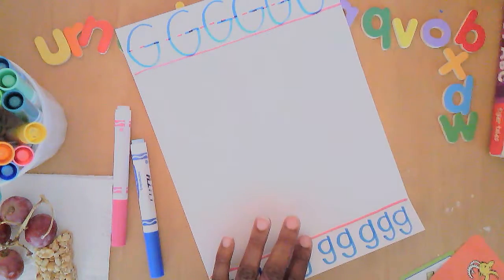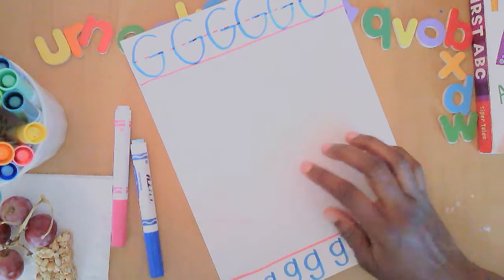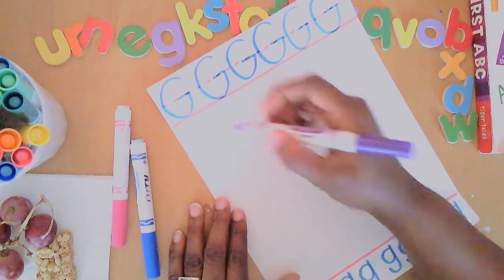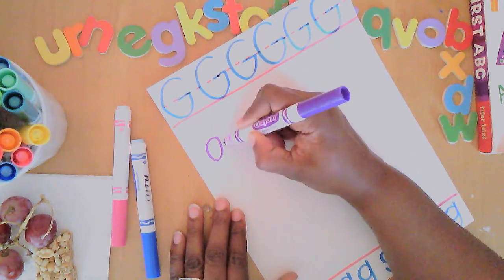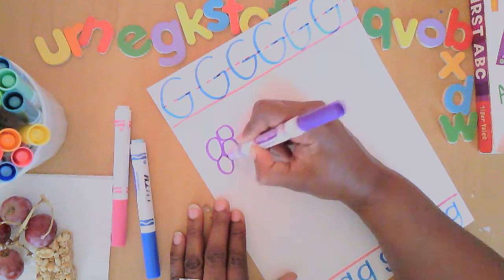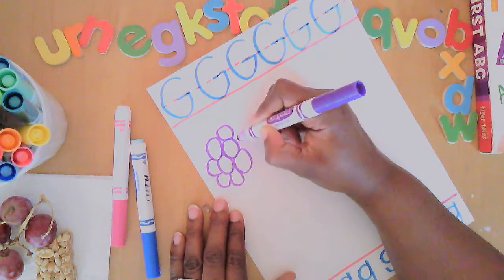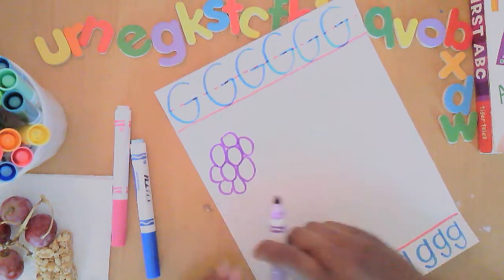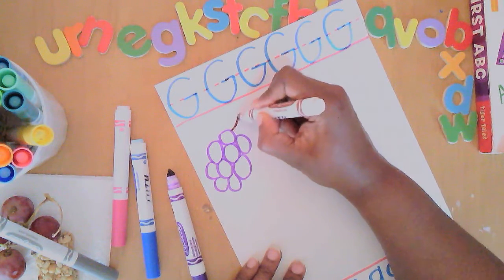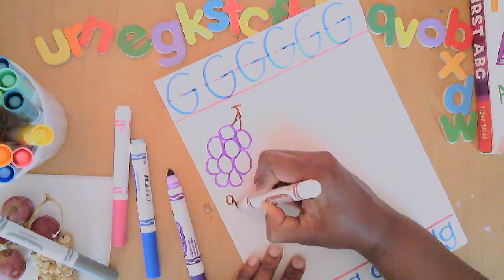Let's see what we can draw that begins with the letter G. Grapes! Drawing grapes is easy because they are oval circle shapes that are really close together — they are touching one another because they come in these bunches, these clusters. And then they'll have the stems connecting them. G is for grapes!